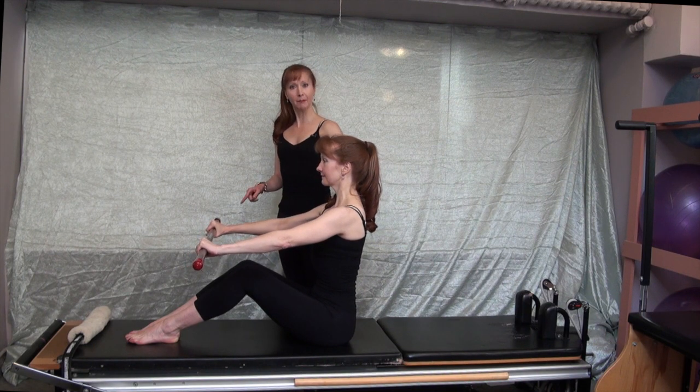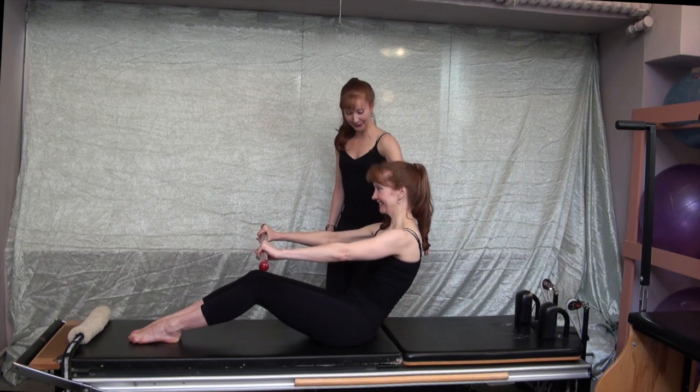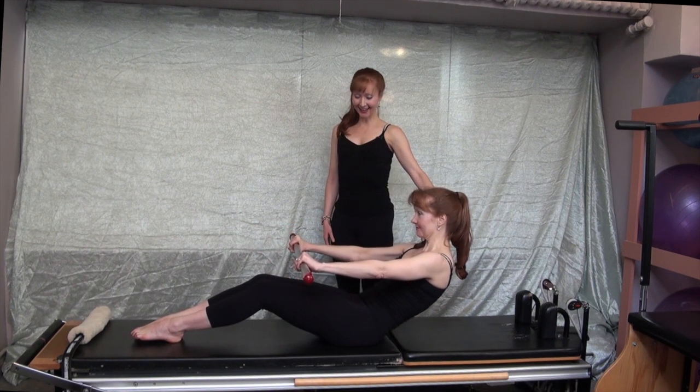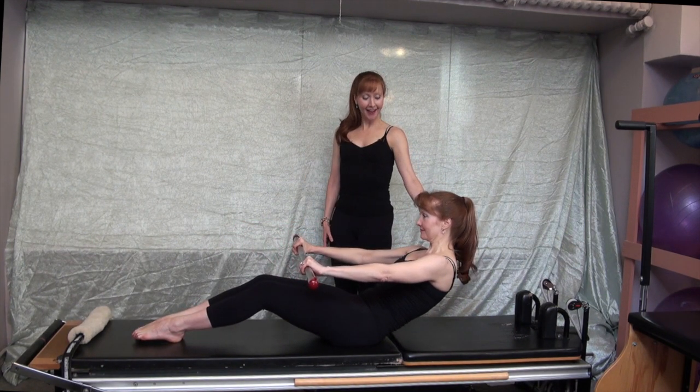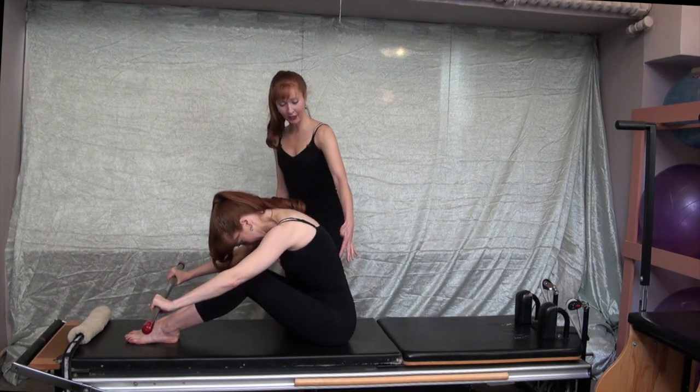And we'll go again — she kept the balls very quiet, very impressive. Exhale, roll back — and then roll back, good. Inhale to stay here, staying very level. And then exhale up and over the vertical pelvis, and then lengthen up to sit tall.